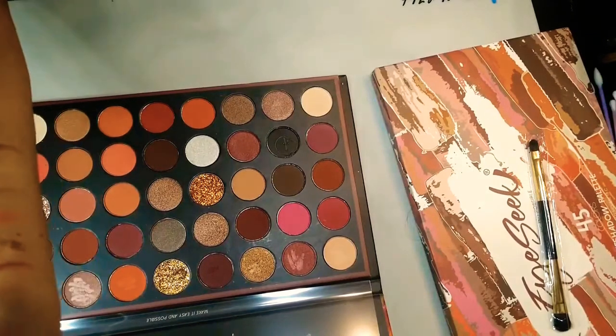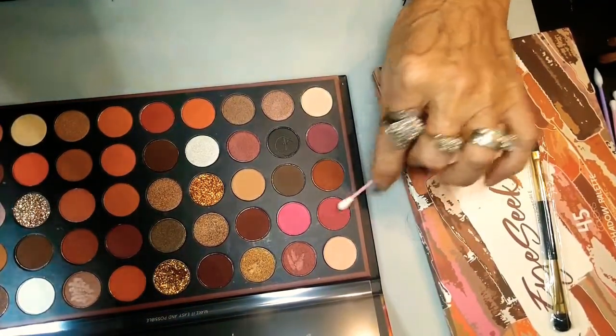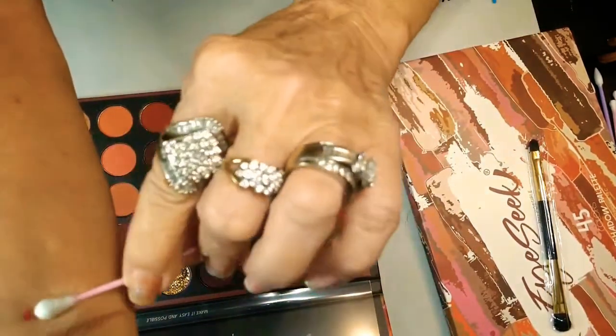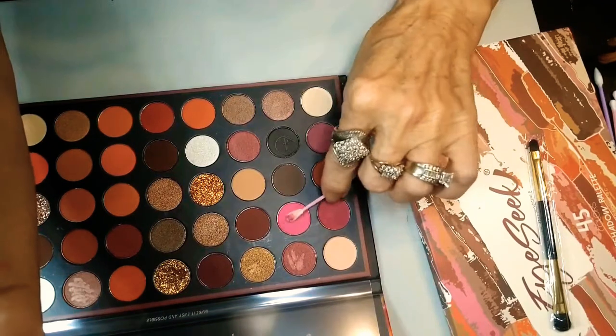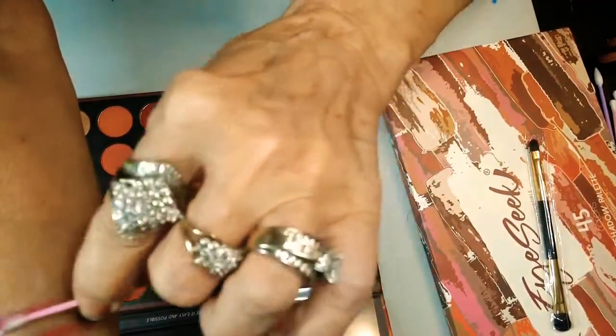Let's keep going. Now we're going to move on to this beautiful berry color — like red berries. Oh my God, so pretty. Look at that. That's a matte. We've got a pink matte beside this one — a hot pink. Look at that.